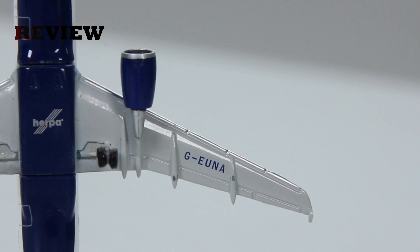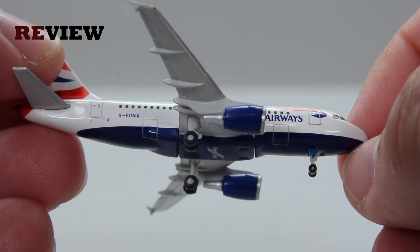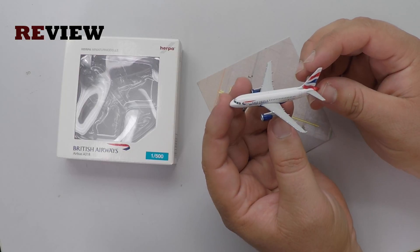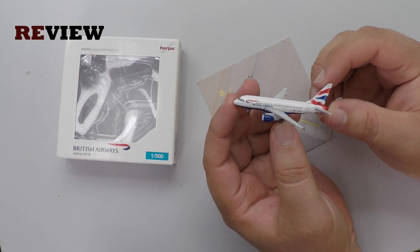Last but not least, we do of course also have the doors to the cargo compartment, as we can see right here. So if you are looking for a little cute Airbus A318 with a nice interesting story behind it, then this is definitely one you can go for, in my honest opinion at least.